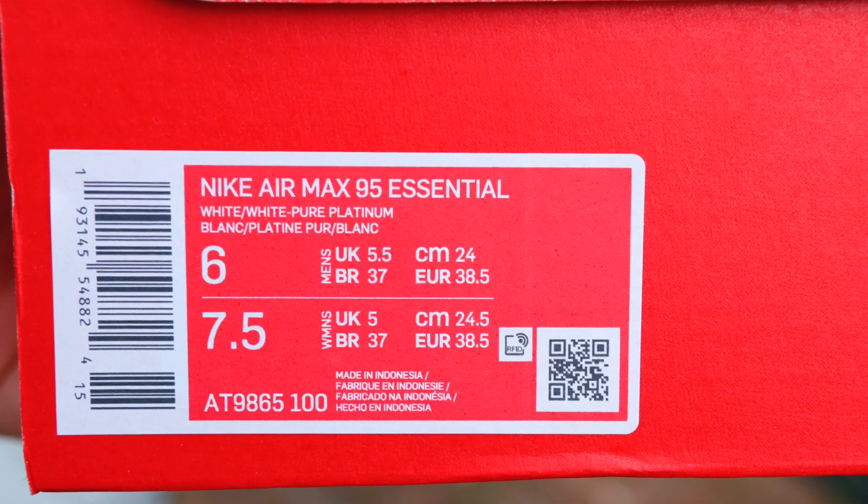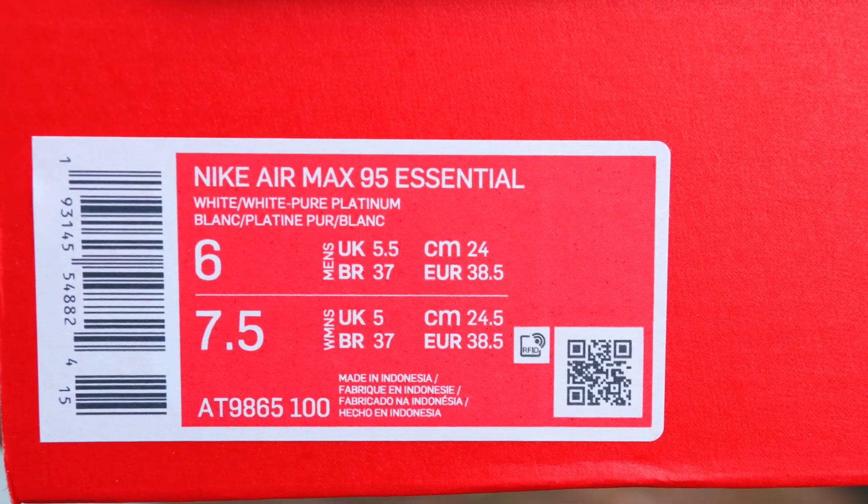These are actually retailing at £145 over here in the UK. But we managed to get her a nice old bargain because they were on sale — I think she picked them up for about £75. And she was happy as Larry, believe me. But if you are looking to get a pair, I will leave some links down below.